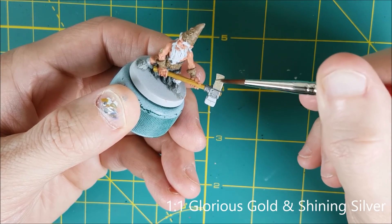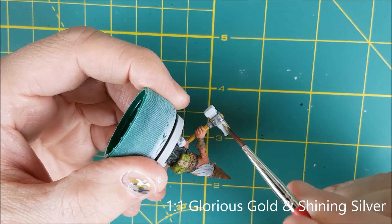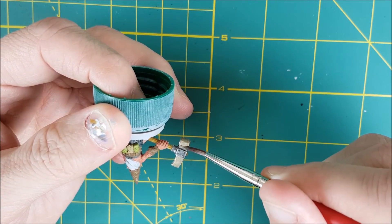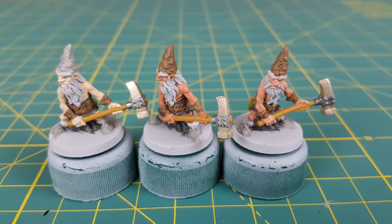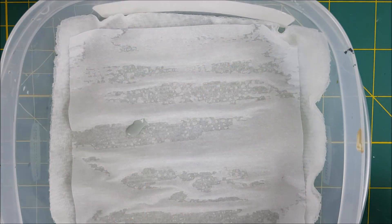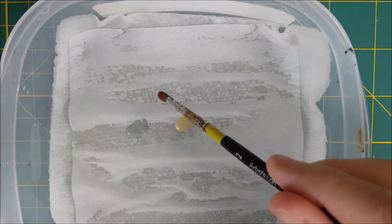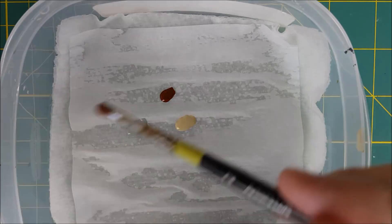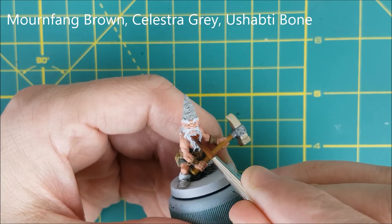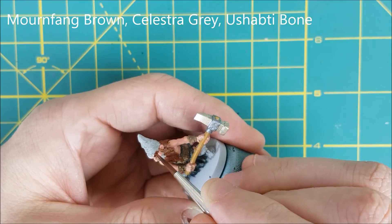While you've got all these metallics out, you can also use them for the studs on the armor and the buttons on the pouches, but I'm going to be saving that for my last step. Now that the hammers are finished, it's time to pick colors for the beards. I'm going to be going with Celestra Grey, Yushabdi Bone for a dirty blonde color, and Mournfang Brown. When picking a hair color for the dwarves, I'm also choosing colors that won't blend too much into the color of their hats, and will also stand out against their skin. So this means I won't be giving brown hair to a dwarf with a brown hat, or use gray hair with a gray hat.